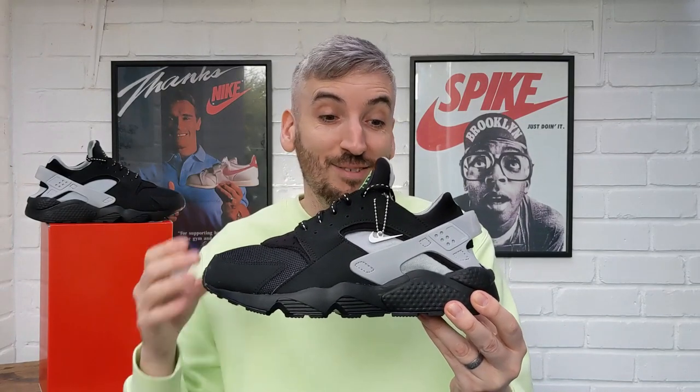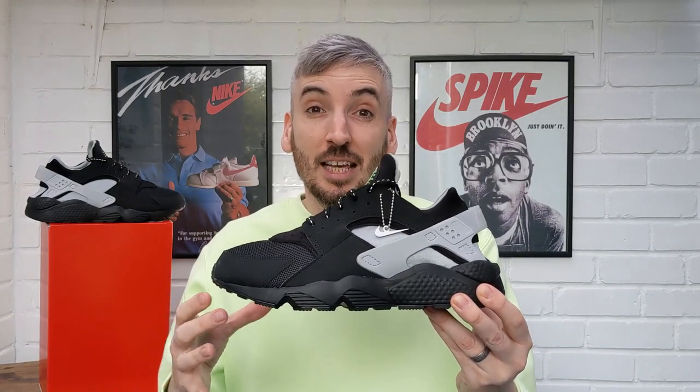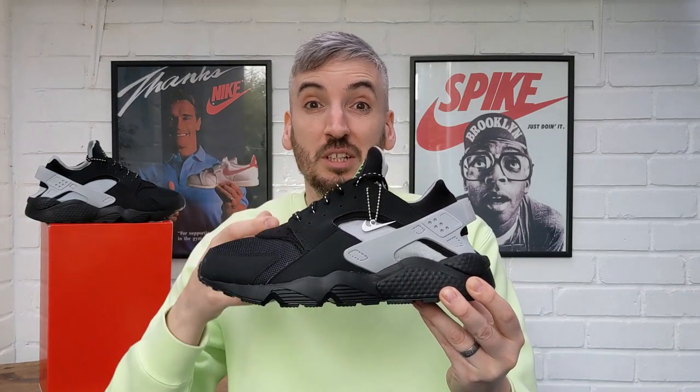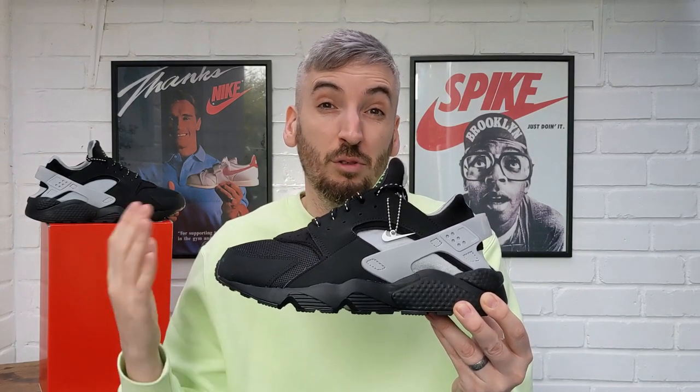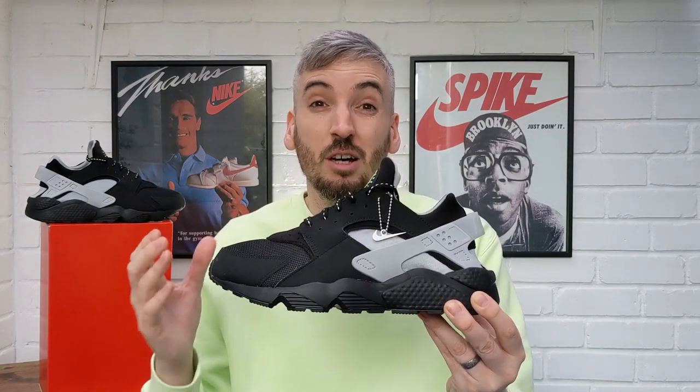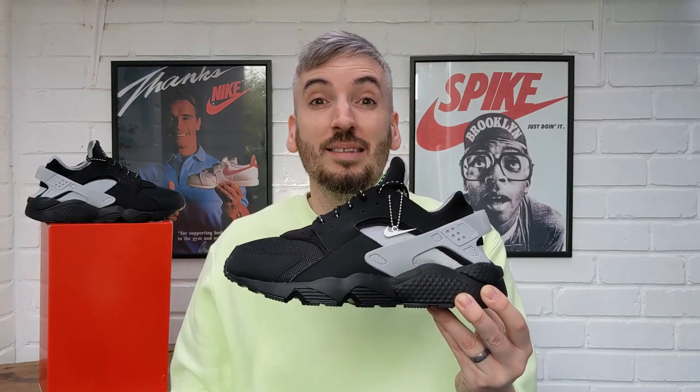Now moving on to weight, where I'm putting them on the scales. Tipping the scales at 318 grams — that's an excellent weight, and really surprising considering the large amount of air cushioning in the midsole, all the overlays, and that huge rubberised heel clip. Anything below 350 grams is lightweight, so coming in at 318 grams is an absolutely incredible weight. Your feet really aren't going to be weighed down — these are more of a lifestyle shoe, but you could definitely get away with wearing them as a more athletic shoe too.